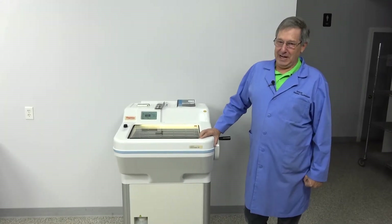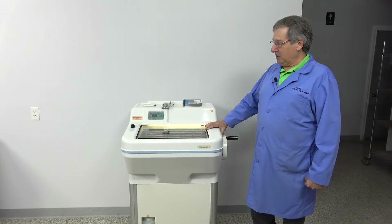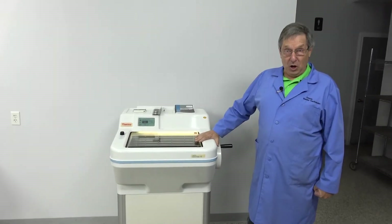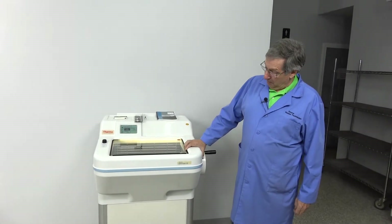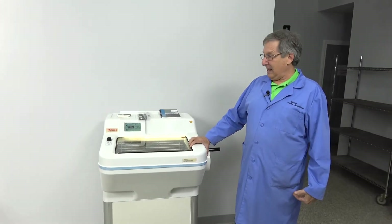Welcome to New Life Scientific. My name is Steve. Today we're going to be talking about cryostats, namely the Cryotome FE by Thermo Scientific. This is a Shandon model, a venerable name in the cryostat industry.